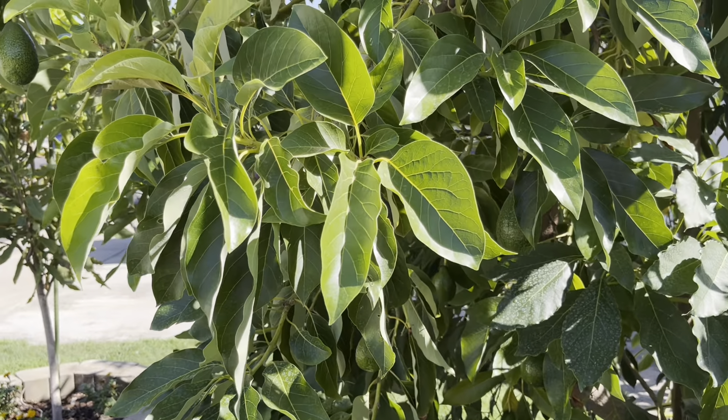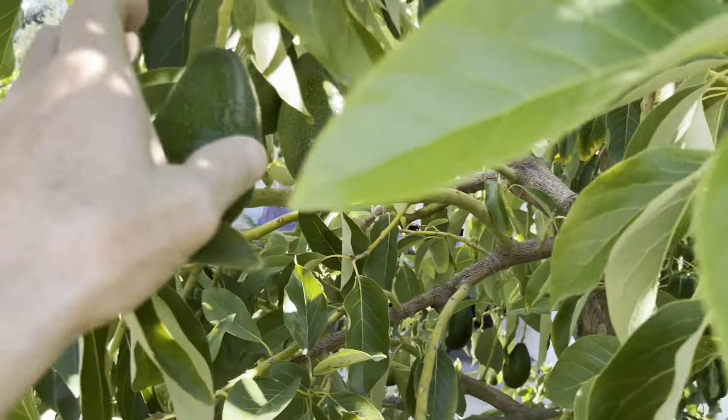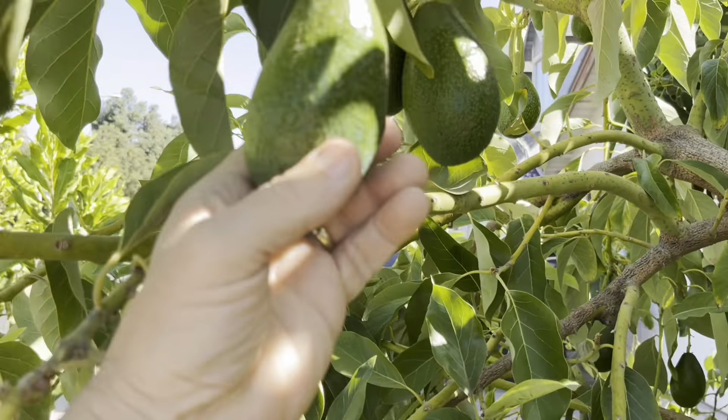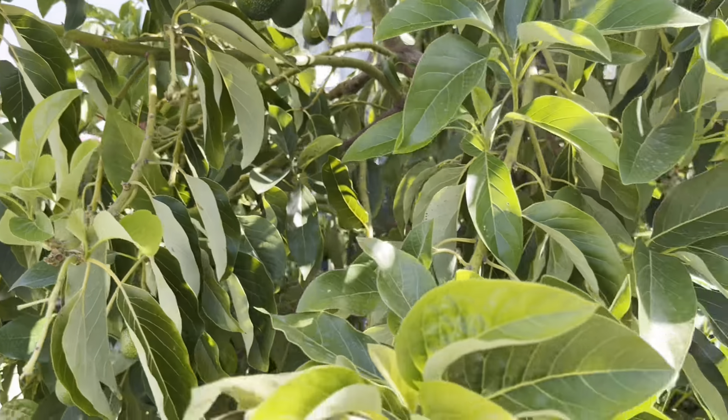If you like this channel, click that like and subscribe button, don't forget to hit the notification bell. Comments and questions — leave them in the comment section below, I do my best to get back to everybody. So let's head out to the front yard and take a quick look at my multi-grafted avocado tree and a couple others.